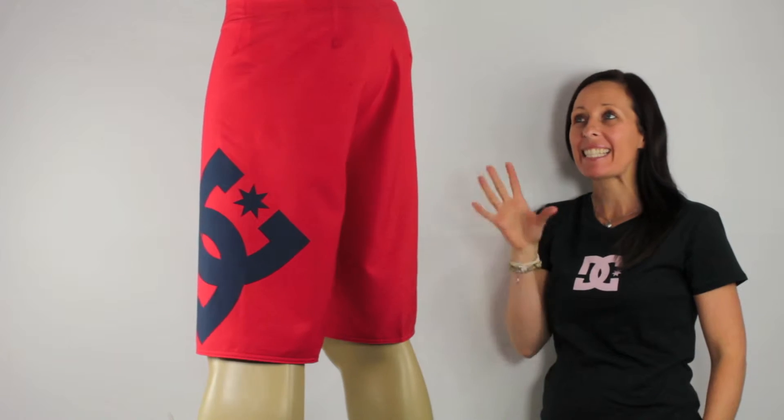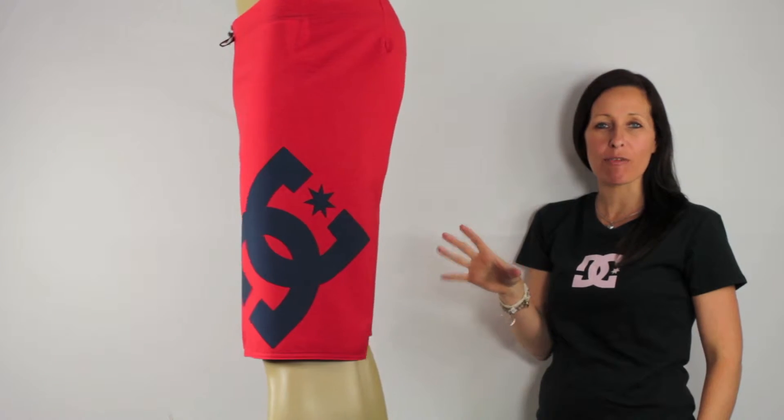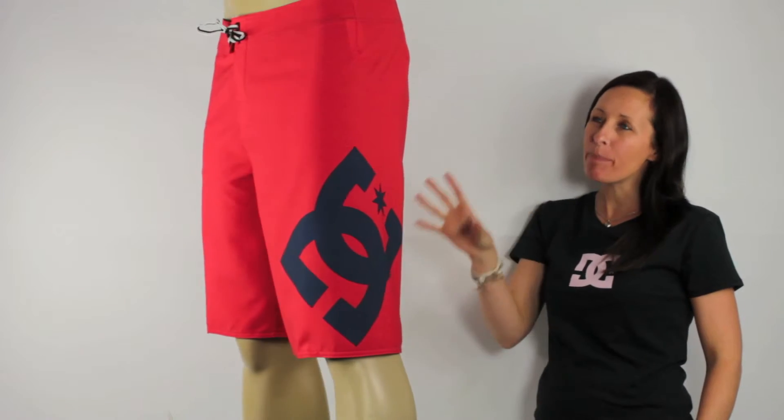Hi, I'm Tamiya, and these are DC's Lane Boardshorts in red. They're bold, simple, but awesome.